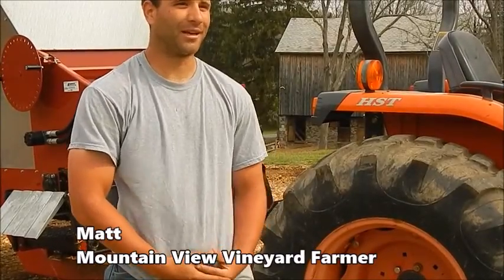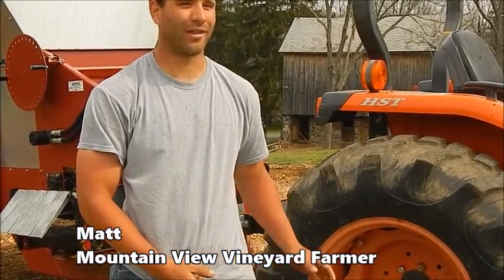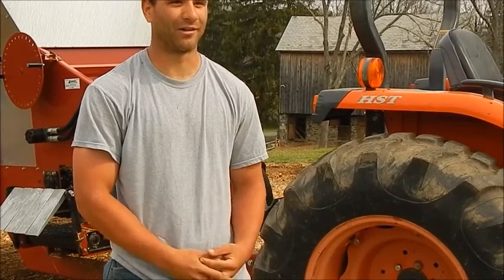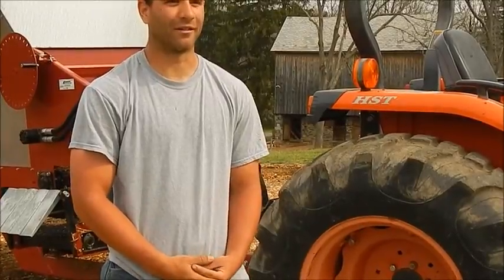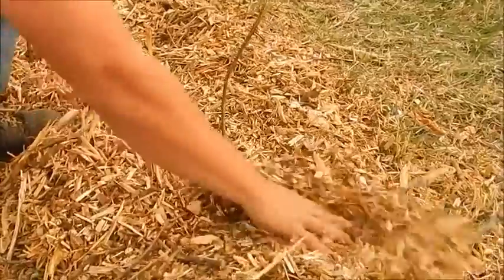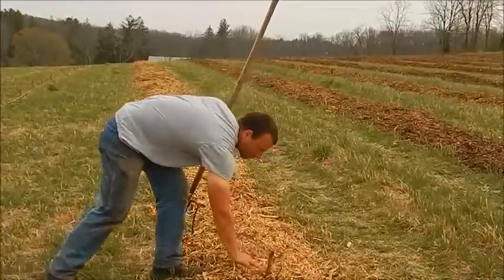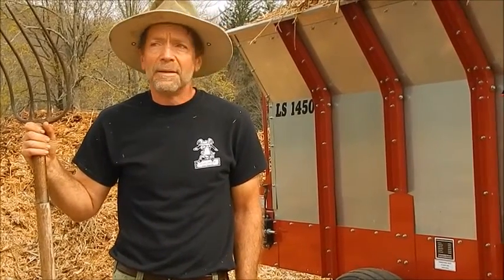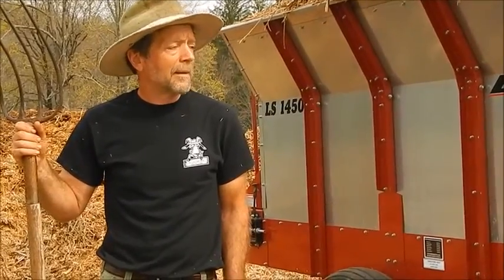Frank is controlling the speed of the mulcher and making sure that I have a good area of mulch to spread — not too thick or too thin — covering everything properly. Our mulching team is great, it's like a pit crew. We can do a cycle in about 20 minutes, getting this machine completely loaded up, taken out, unloaded, and back again.